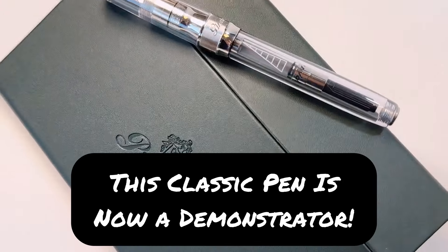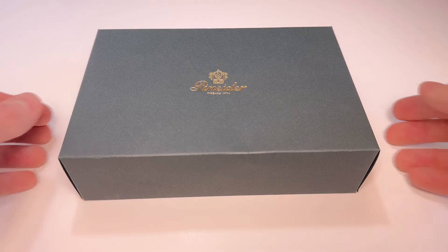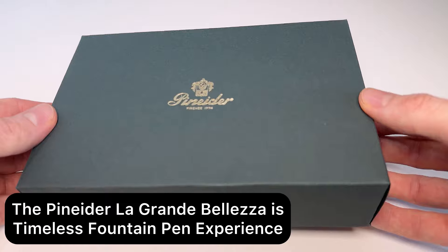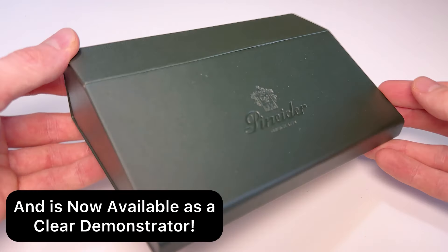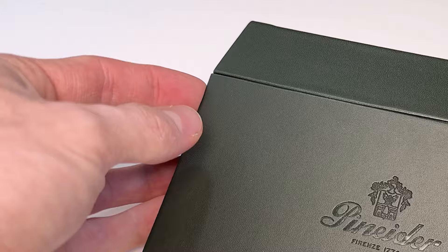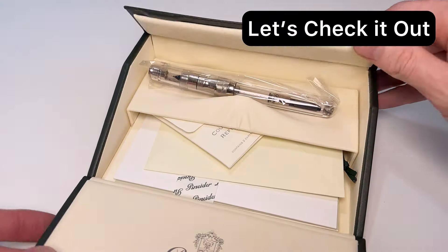Not too long ago, Pineider released a new La Grande Bellezza called the La Grande Bellezza Classic. And this last week, we received another new version — it's the La Grande Bellezza Classic Demonstrator. So let's do an unboxing and take a good look at this new release from Pineider.